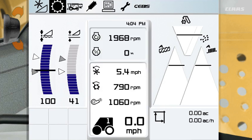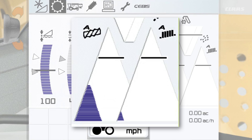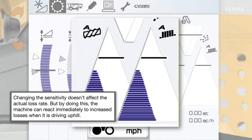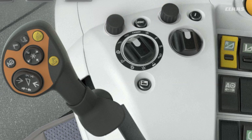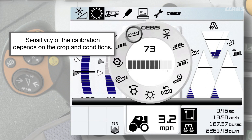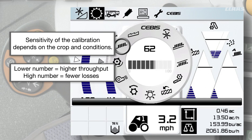Next, we're going to set your loss sensor calibration. Adjust your loss sensor sensitivity so the loss sensor triangles are filled up by 80 percent. Please note that changing the sensitivity doesn't affect the actual loss rate, but by doing this the machine can react immediately to increased losses when driving uphill. To complete the loss sensor calibration, turn your SEBIS dial switch to the 11 o'clock position to adjust sieve losses, then turn that same dial to adjust rotor losses. Sensitivity of the calibration depends on the crop you're harvesting and the conditions you're harvesting in. A lower number leads to higher throughput, and a higher number leads to fewer losses.